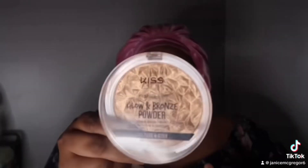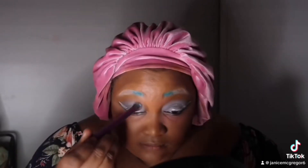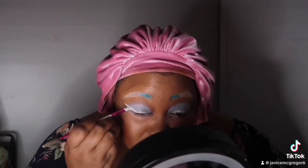Now for my contour I'm going in with a matte concealer in a darker tone. I'm using some NYX bronzer to bronze my face and also Cover Girl blush — this is Hot and Frenzy. I'm going back in with some Summer Blues and some more of that dupe white eyeliner.